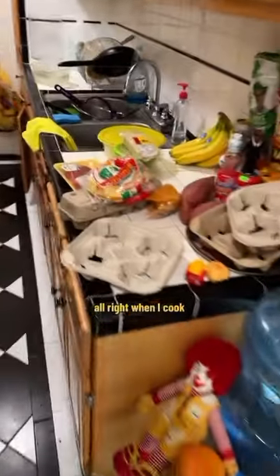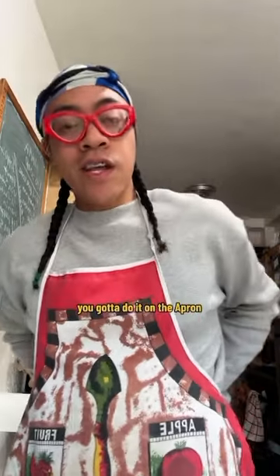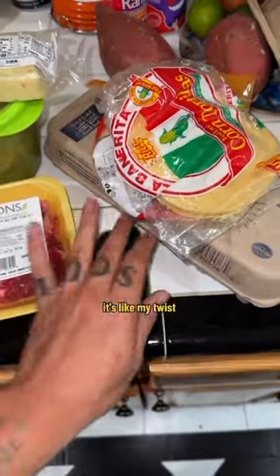When I cook I like to have my stuff out and my dishes clean. But even before that, we need the apron — gotta keep it clean. If you're really cooking, you know you like to wipe stuff on yourself, you ain't gonna do it on your shirt, you gotta do it on the apron.